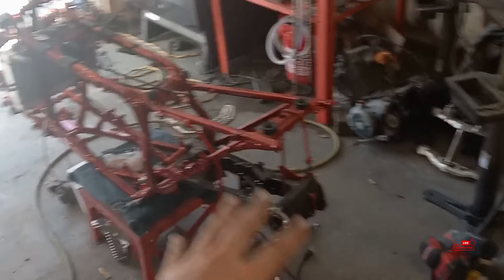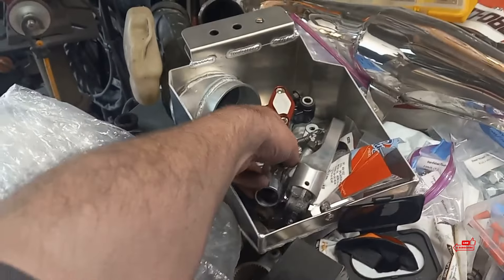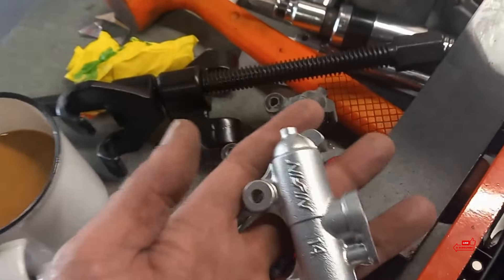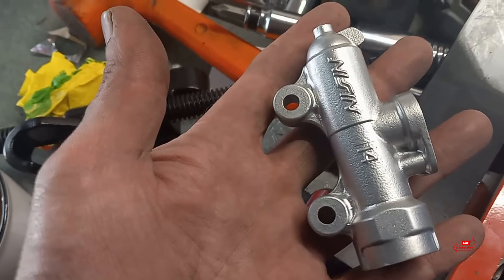I finally got my vapor blaster working good. Check this out - I'm making a video rebuilding this rear master cylinder and I'll show how I got it from looking rough to looking clean. Making a bunch of little videos - if you haven't seen them yet, be sure to check them out. Also came across more little stuff I had to order.